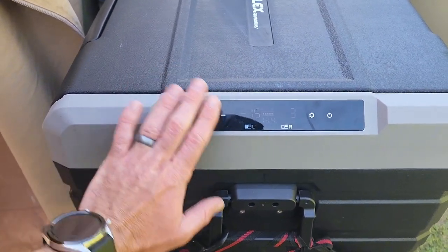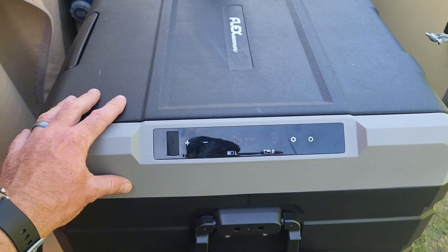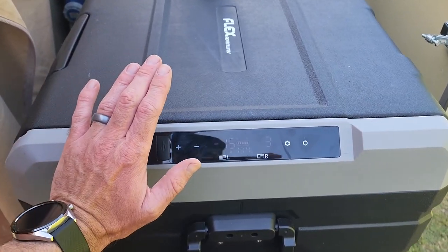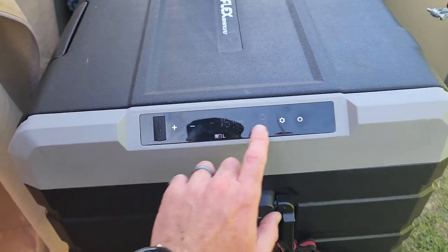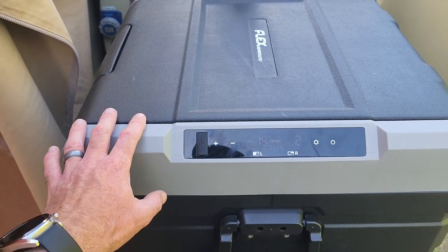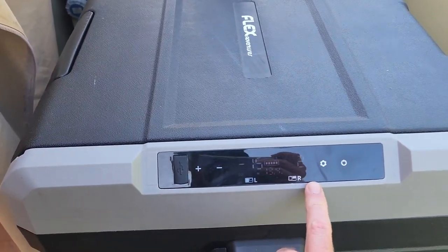There's a control panel on the front. What I've done is locked it using the Bluetooth mobile app. Normally when you push things in the trailer, you might accidentally touch the panel and change the settings, so locking it via the app is really handy.